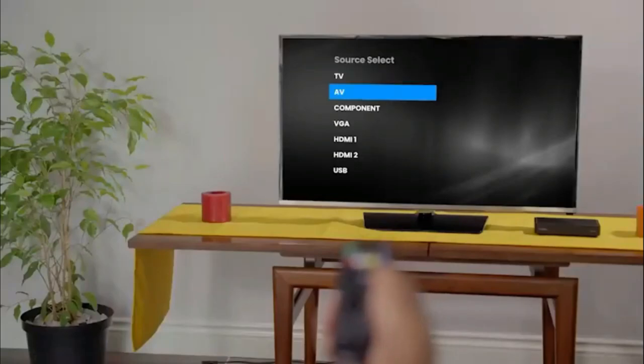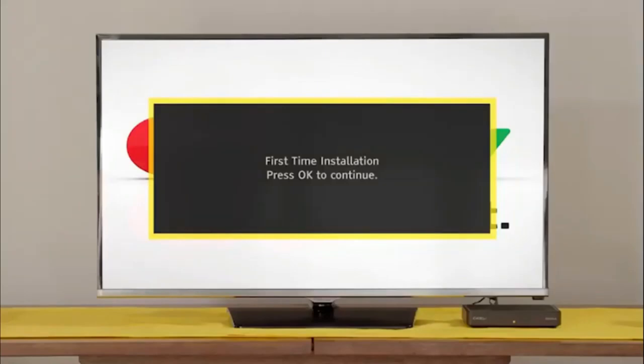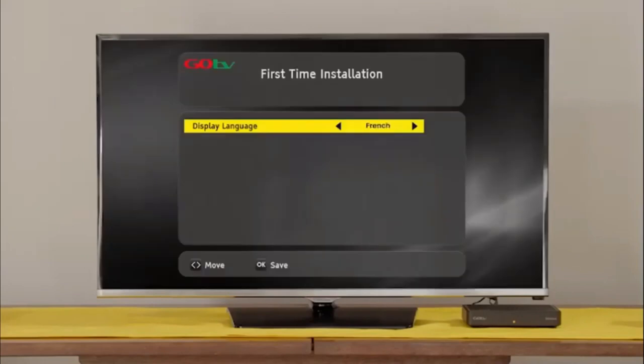Switch the TV on and select the input your GoCoda is connected to. After a few moments, the GoTV logo will appear, followed by the setup screen. Select your language preference and the country you are in. Next, on the active antenna menu, select Power Off.